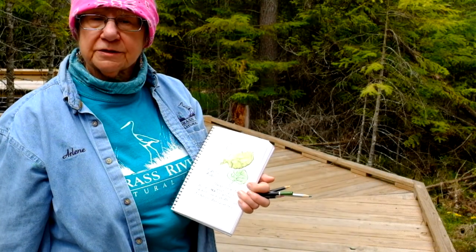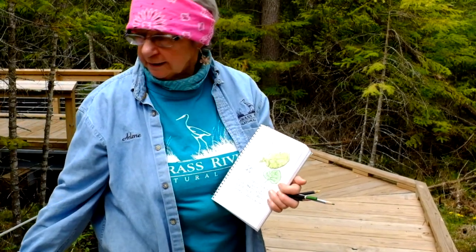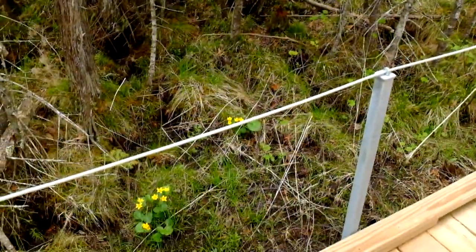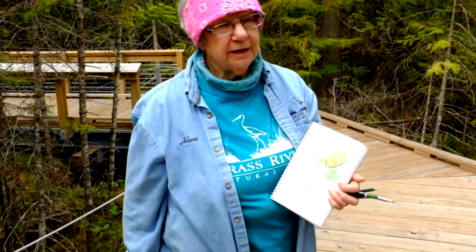So Emily just took a picture of the marsh marigolds that are growing right next to the boardwalk here in the wetland. They like to have wet feet, as does everything on this part of the trail.